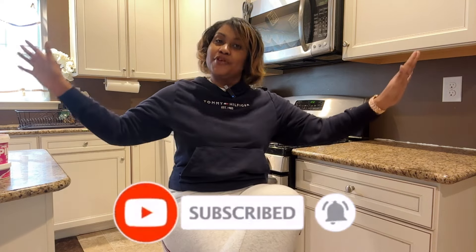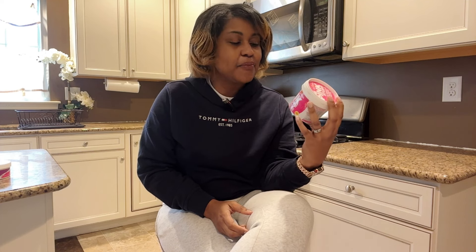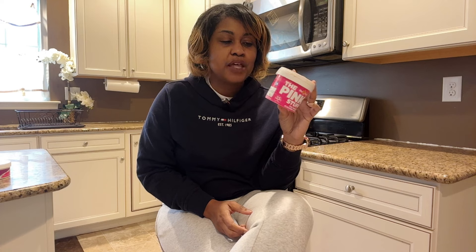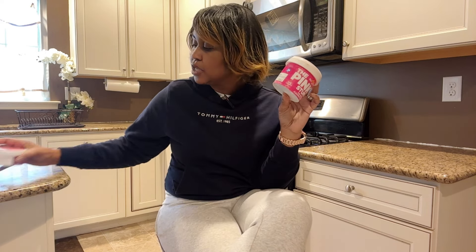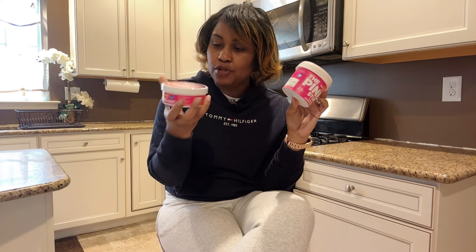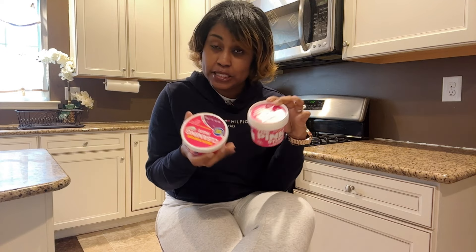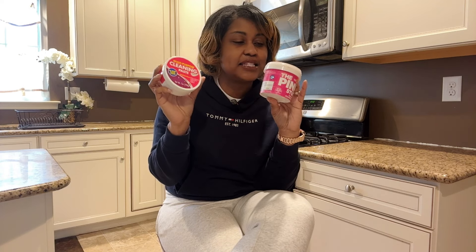One of my most popular videos on my channel is when I tried out the Pink Stuff in my oven and it worked really well. So when I saw Dollar Tree came out with their little dupe, the multi-purpose cleaning paste — notice any similarities? I said I want to try this one. I want to see if it stands up to the Pink Stuff success.